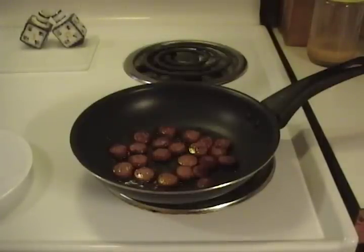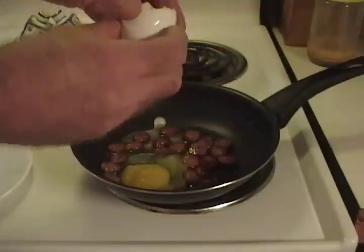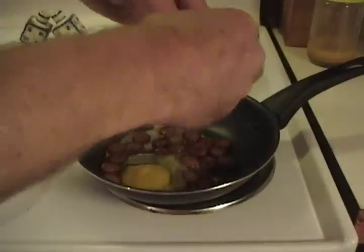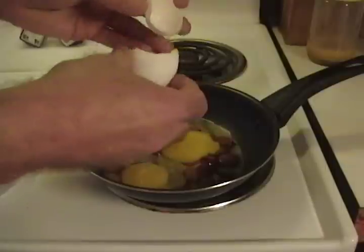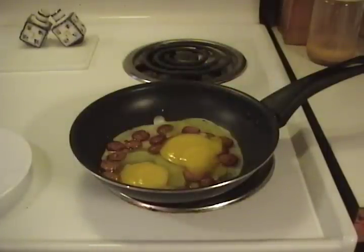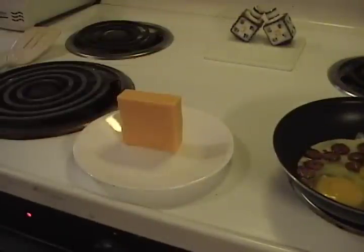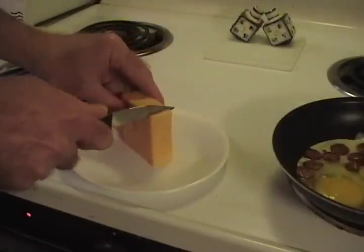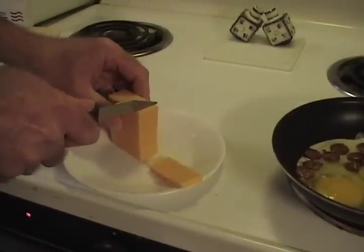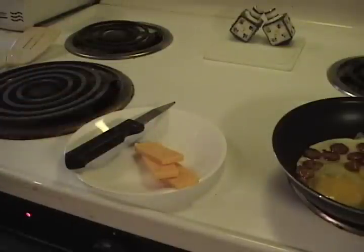Reduce your heat a little bit. Take two huge, generic, everyday chicken eggs — preferably ones that are free of salmonella. Doesn't matter, you're cooking the germs anyway. Plop two eggs in there. I like mine scrambled. While that starts to cook, grab a chunk of extra sharp cheddar cheese and maybe two or three slices on that.